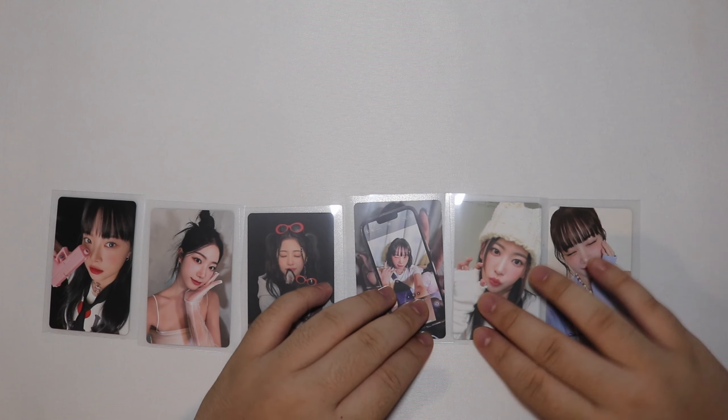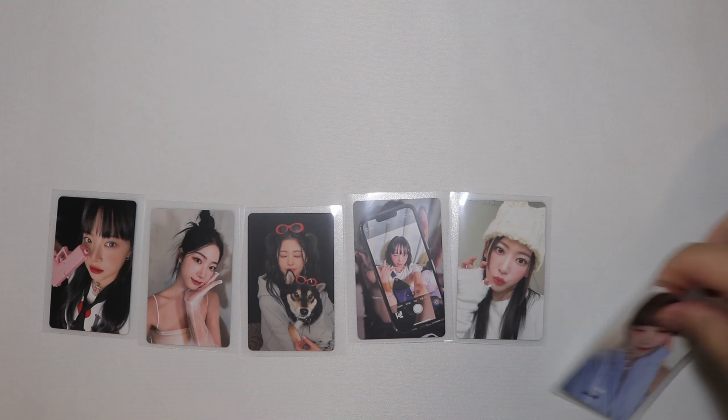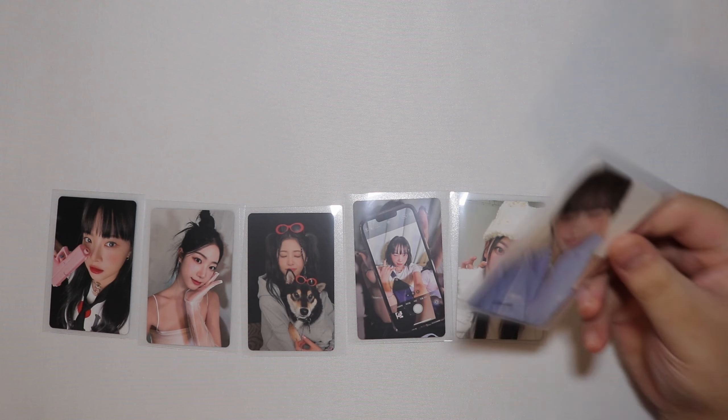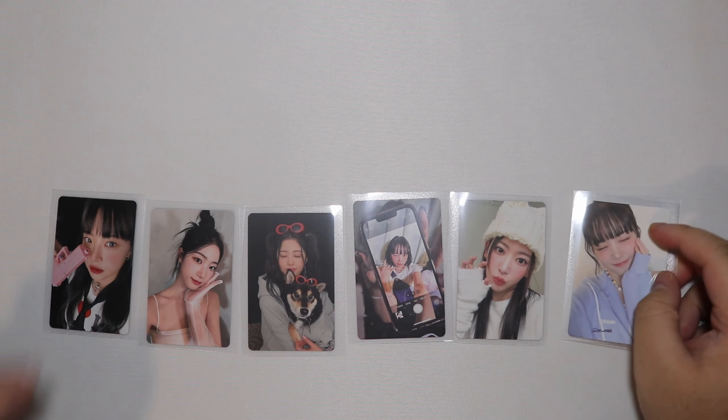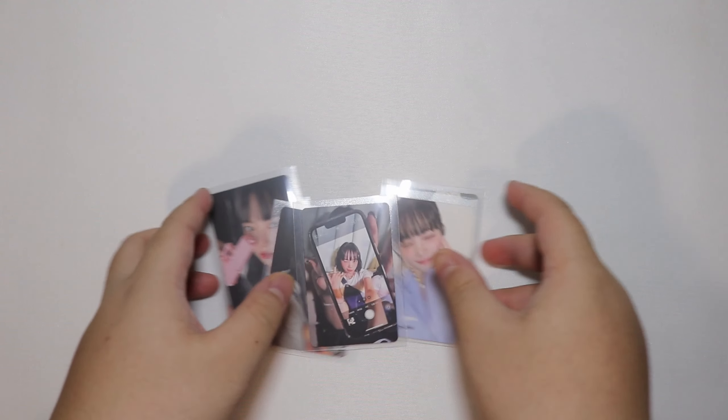And then we got a pre-order benefit there. Oh, this is supposed to be the QR thingy. It has a QR on the back - I'm not going to show you that because I'm not sure if I'm supposed to. But yeah, that's all of them.